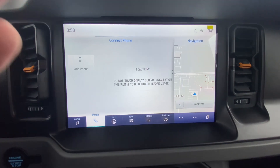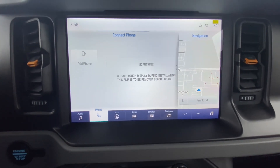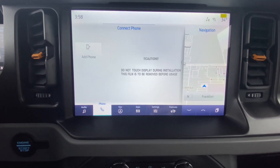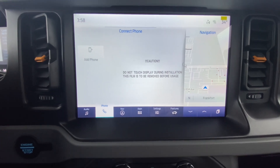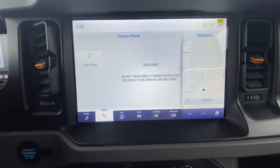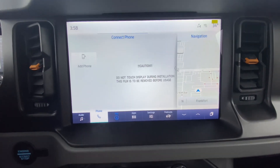The next tab is Phone. You can add your phone, go through all your contacts, and have it read text messages to you. There are a whole bunch of features with the phone tab and it's very user friendly. You can use everything from your steering wheel, so you don't actually have to tap the screen to access your contacts or text messages.